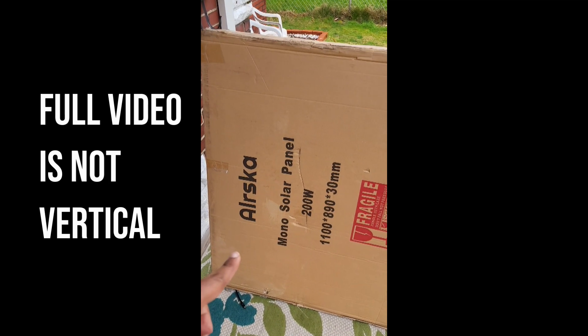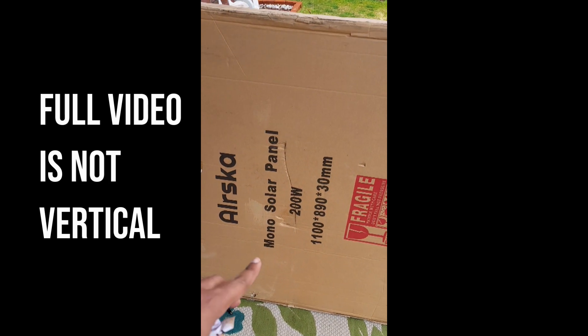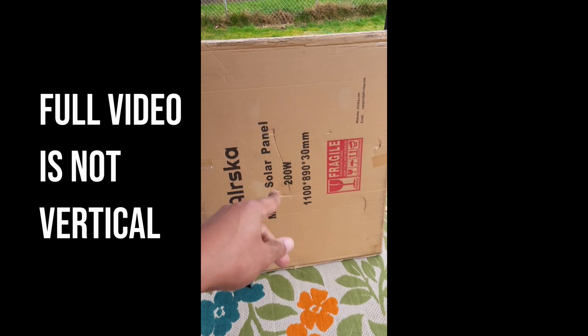This is the Arska — 200 watts. Look at the form factor on this. This is gonna be interesting.